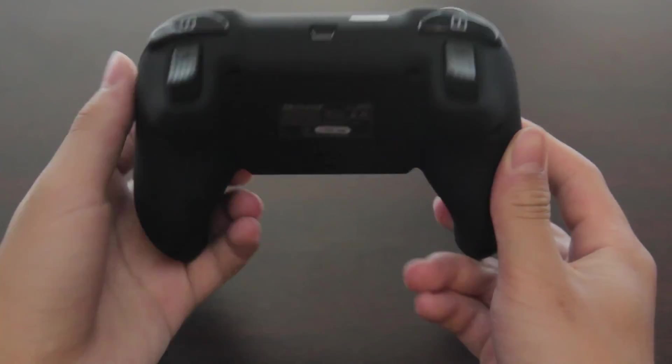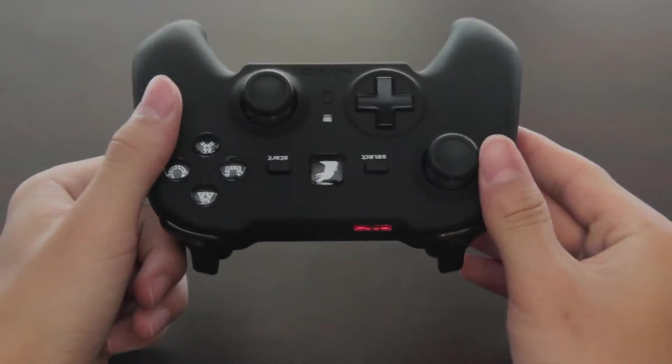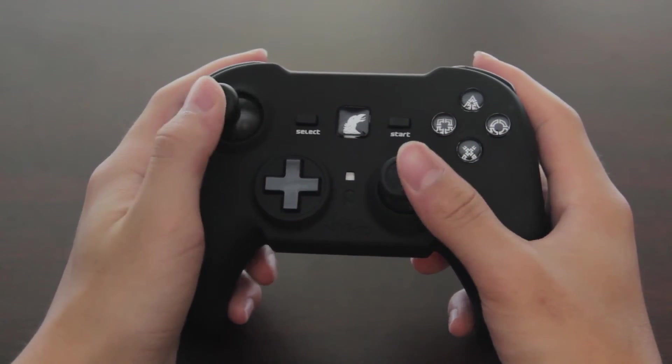Overall, the ergonomics are very, very good, and these are very comfortable controllers coming from a PS3 controller. Maybe not beating the Xbox controllers, however these are very, very close, and overall felt very good after long periods of use.